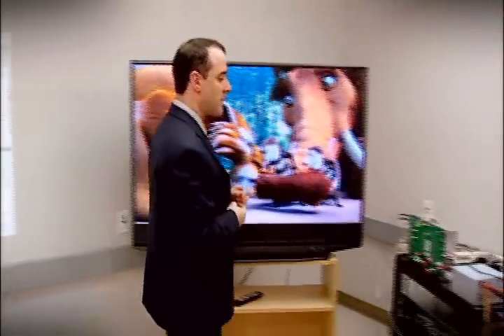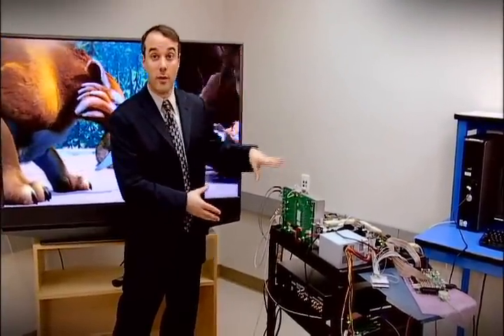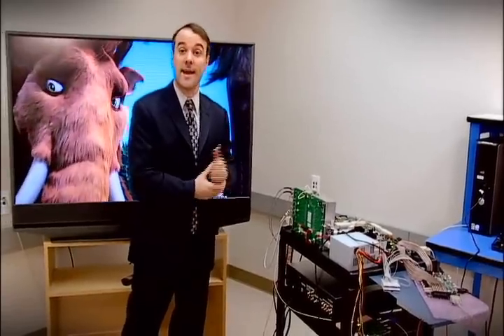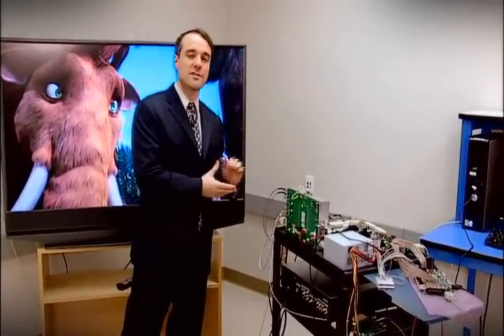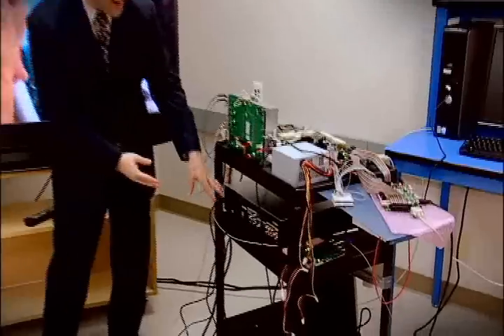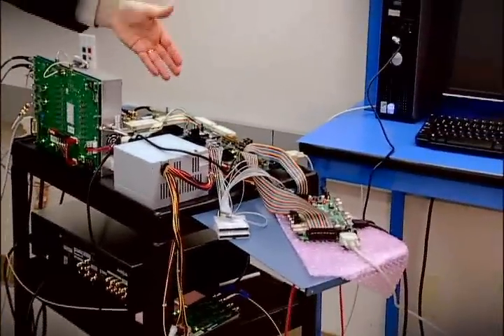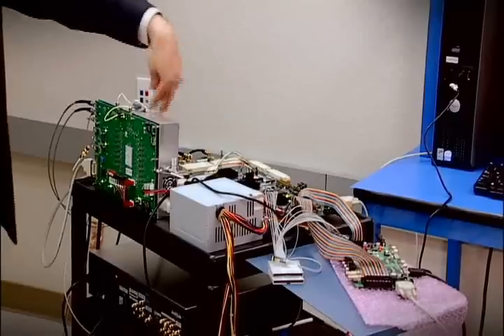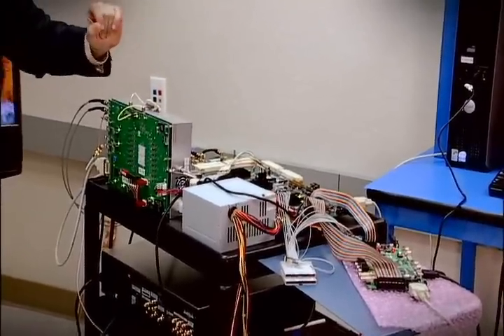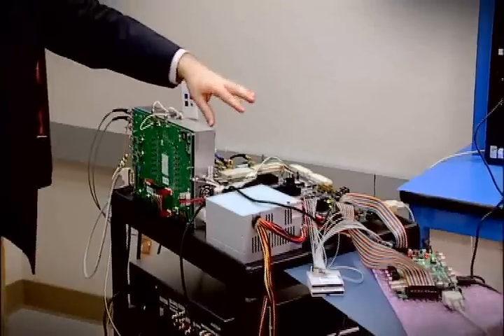Over here we can see the prototyping platform transmit side. This is a programmable form factor to allow us to accommodate any last-minute changes as the wireless HD specification closes in the next month or two. Starting here, we have a high-definition disk player connected through HDMI up through into the digital unit. It's a programmable form factor digital prototyping system allowing any changes.